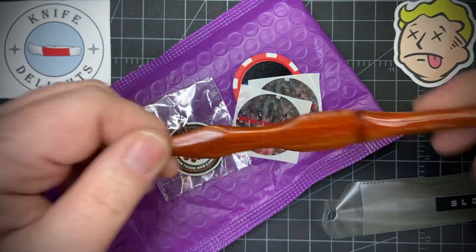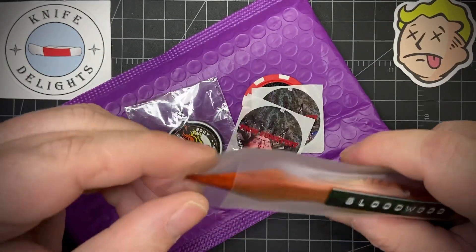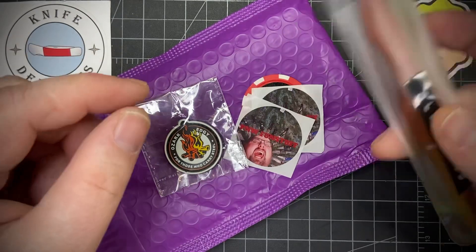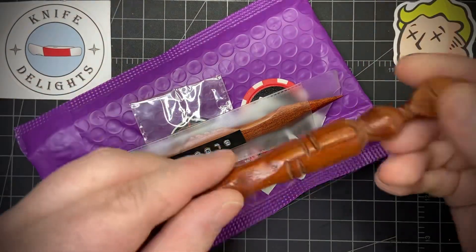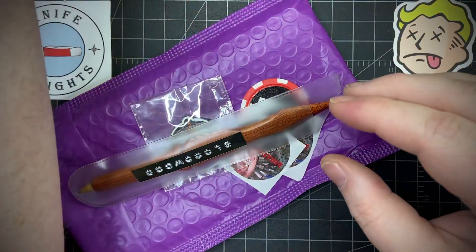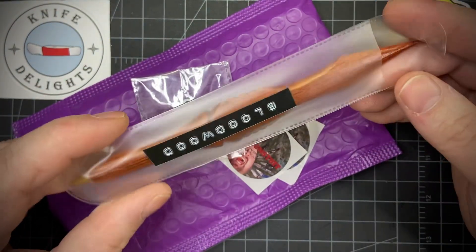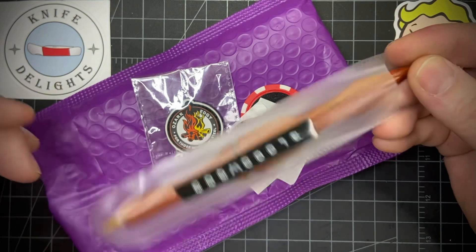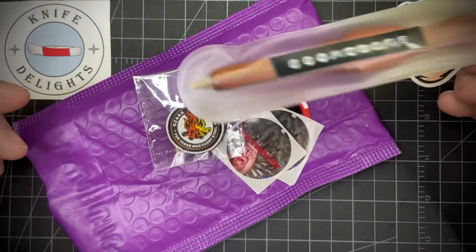I was actually planning to give this to somebody else in the community, but when I messaged them they already have two. I already won one on Big J's live, so I don't need two, and this one hasn't been used. It looks really awesome, so I'm gonna add this to my 1k giveaway which is coming up soon — so it'll still be in the community.